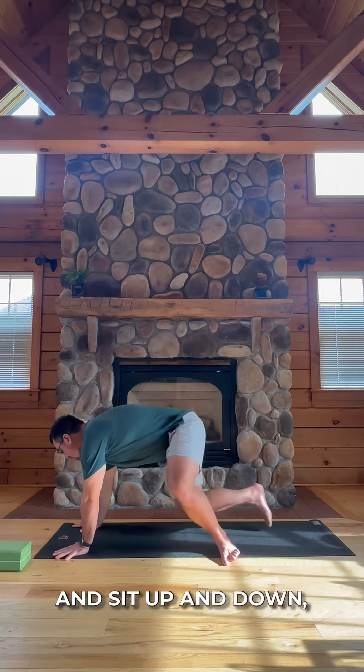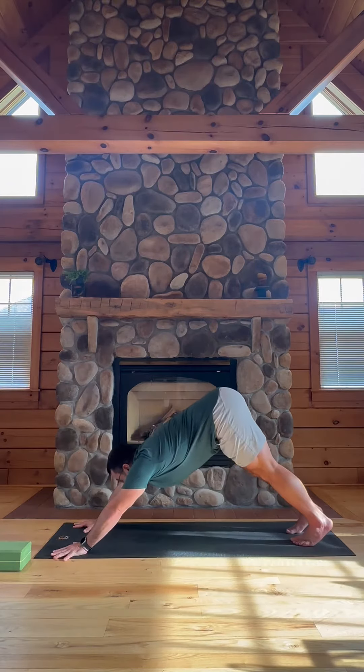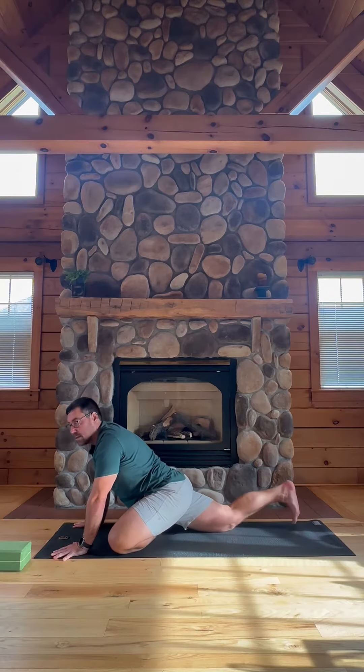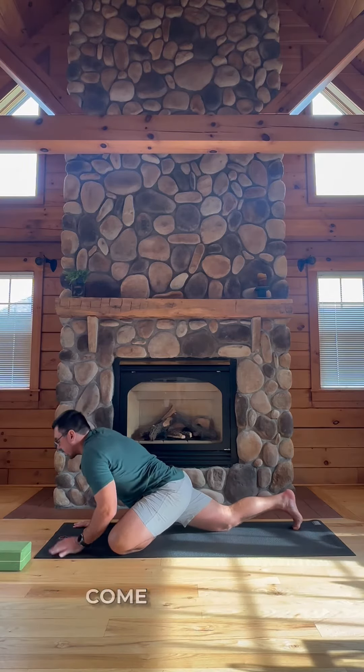Come on to your mat and sit up into down dog. Bring your left knee all the way to the left edge of your mat, square your hips, and come on to your forearms.